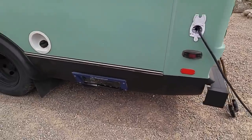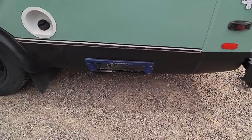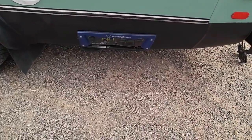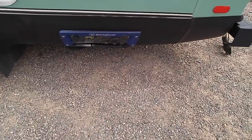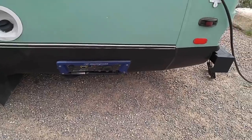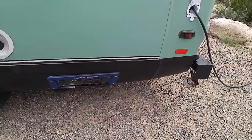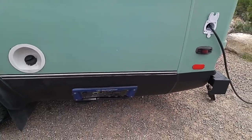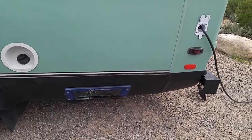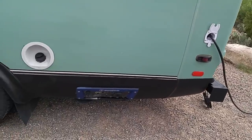Over here you've got a Westinghouse generator — 3,600 watts — with a lot of outlets. There's your 110, and then the 30-amp and 50-amp outlets. It can run off gas or propane, which is nice. They have it rigged up to that propane tank there.